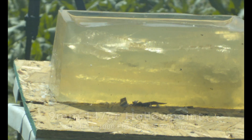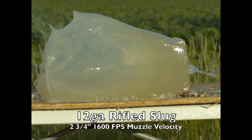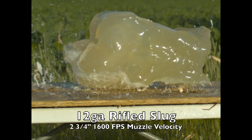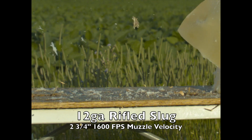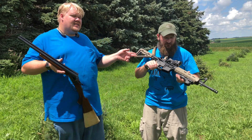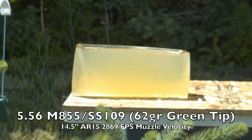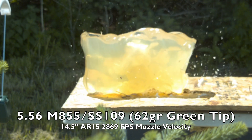Then we get to the slug, which is basically a .69 caliber ball going 1600 feet per second. You'll notice with both the slug and the buckshot out of this thing, the entire 22-inch palm block of gel does a complete backflip and falls off the table. Not with this — this barely breaks the table. There's a decent-sized temporary cavity and the gel moves a bit, but it's not getting up and jumping off the table.